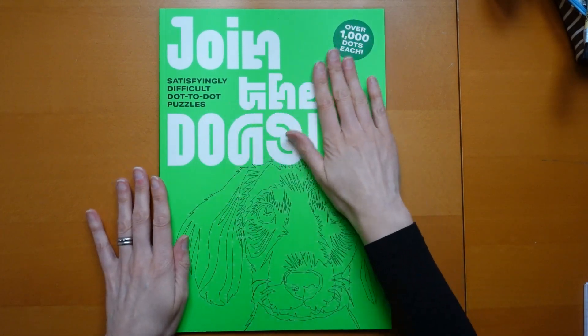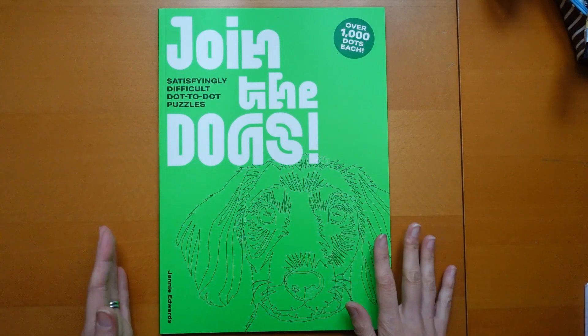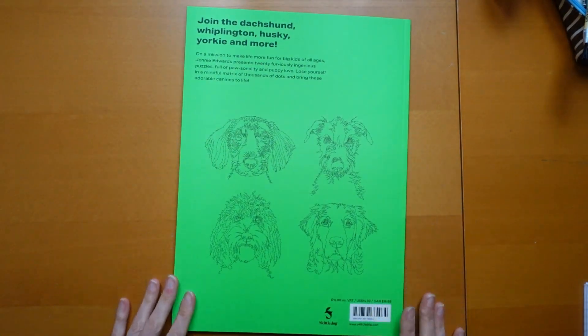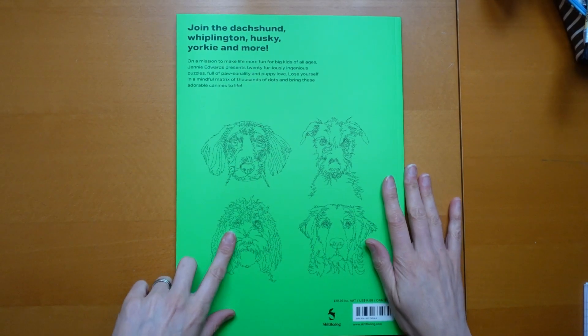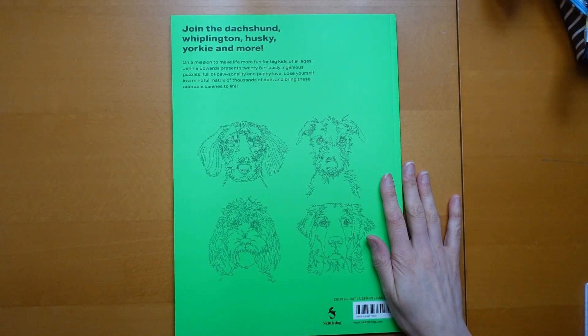We've got a nice matte cover — my light is on and it's not reflecting any shine, which is quite nice. Turning over, we'll have a look at the back first. It's still got this nice colour. It's Skittledog the publisher, and there are some of the pictures on the back. It says: 'On a mission to make life more fun for big kids of all ages, Jenny Edwards presents 20 furiously ingenious puzzles full of personality and puppy love.'